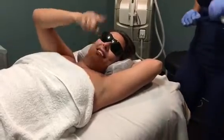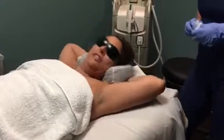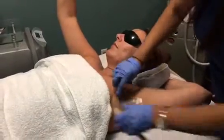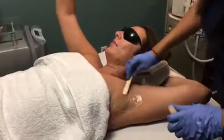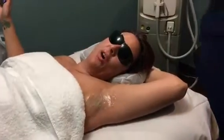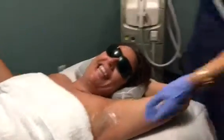I'm going to do armpits today. Sometimes when you hear about laser hair removal, you hear that it can be painful and that it takes a really long time. You're going to find out how long it takes — and it's not very long at all. And it doesn't hurt, which I'm thankful for very much.